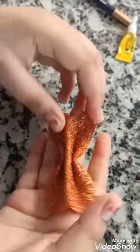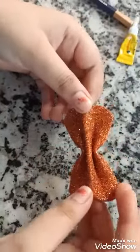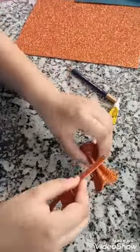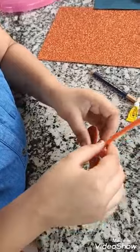Exactly, it is like a flower. Now the next step is to join this, like this over here.